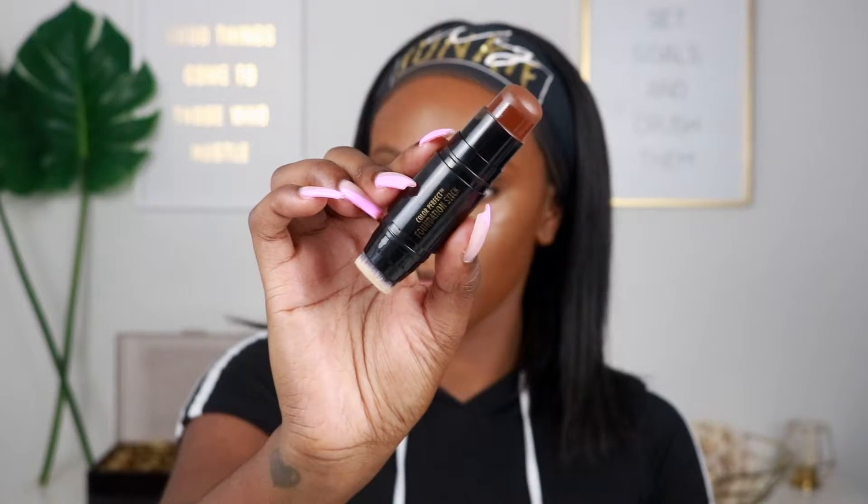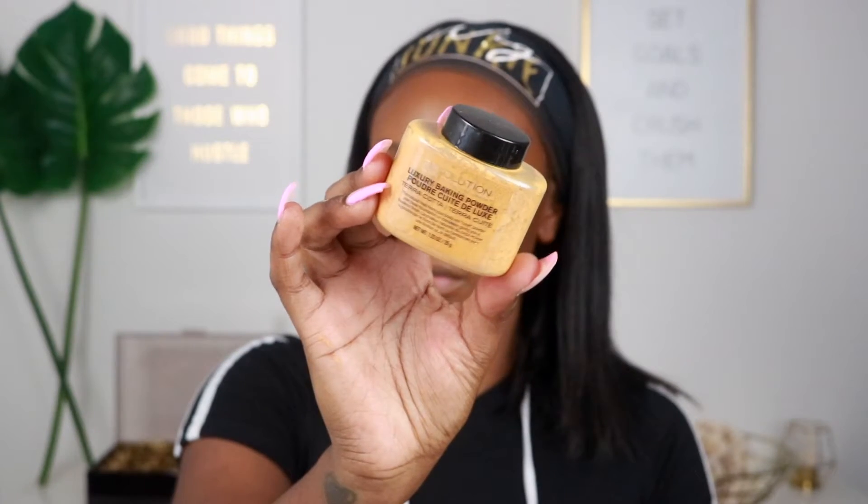Now we are going to be contouring with our Black Radiance Color Perfect Foundation Stick in the shade Espresso. I switch between this and my MAC one, but I really love this cream — it's the perfect shade, blends out nicely, and gives me a bronzing effect so I don't really need a separate bronzer. It's rich and warm, perfect for looking snatched. I'm taking a Morphe M434 brush — a skinny flat brush — to contour and snatch my nose.